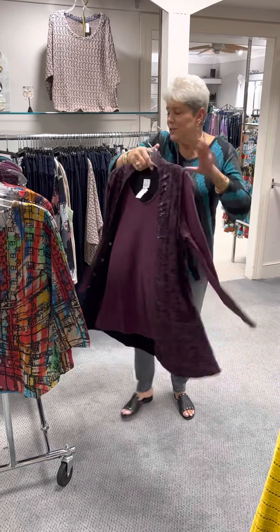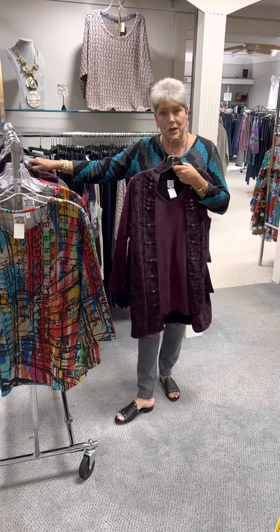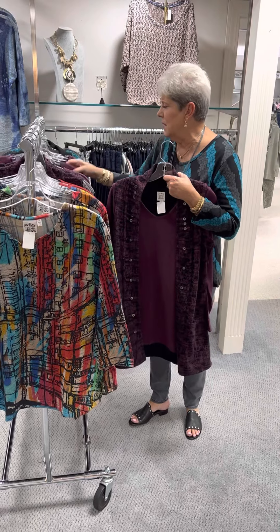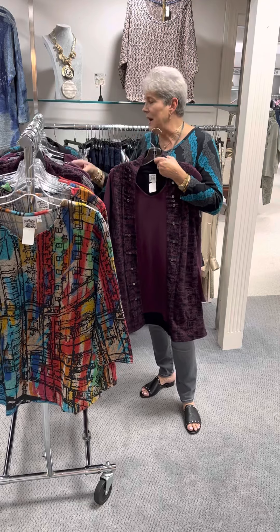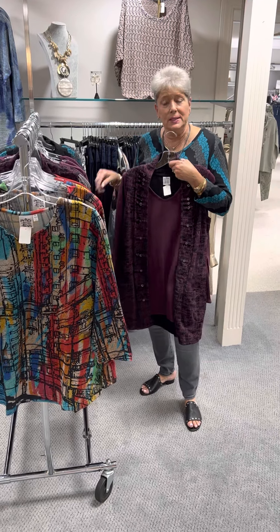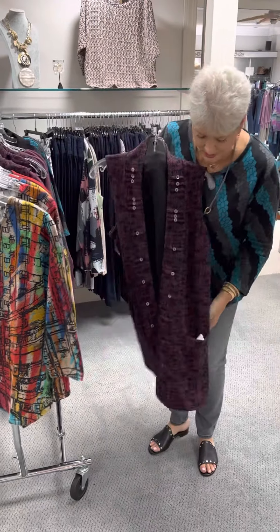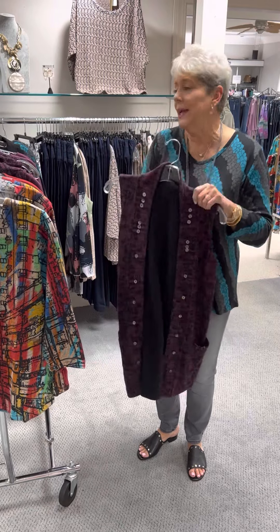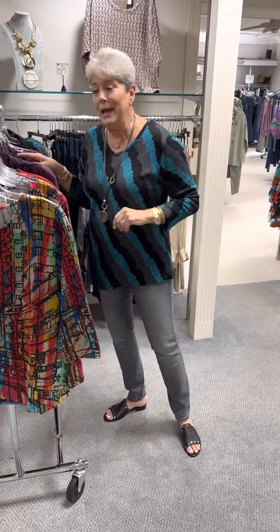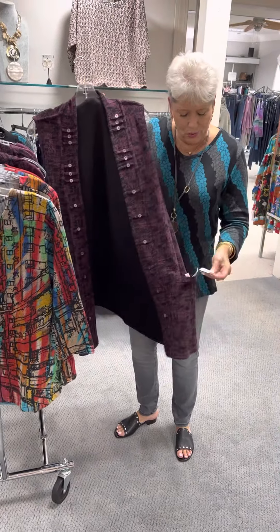A great company. So the top here is priced at $68 — remember, it's two tops in one. I have a small, a medium, a large, and an extra large. And at $75, I have a one X and a two X. The vest is priced at $78, and I have it in a small, a medium, a large, an extra large, a one X, and a two X. The one X and two X are priced at $83.